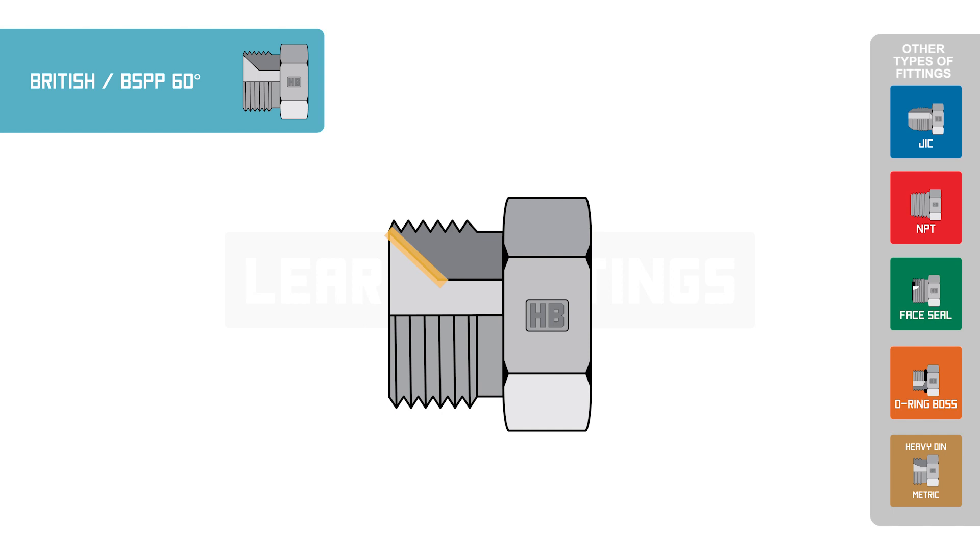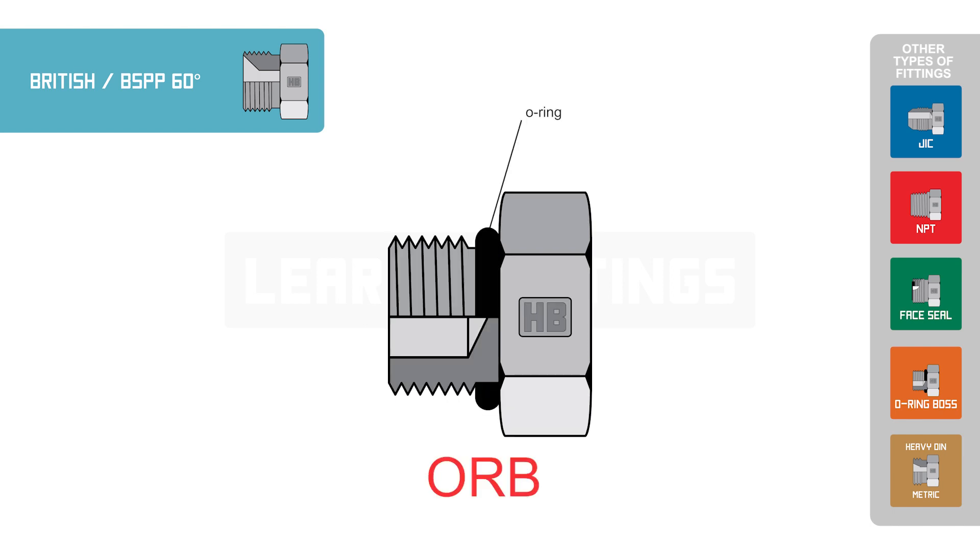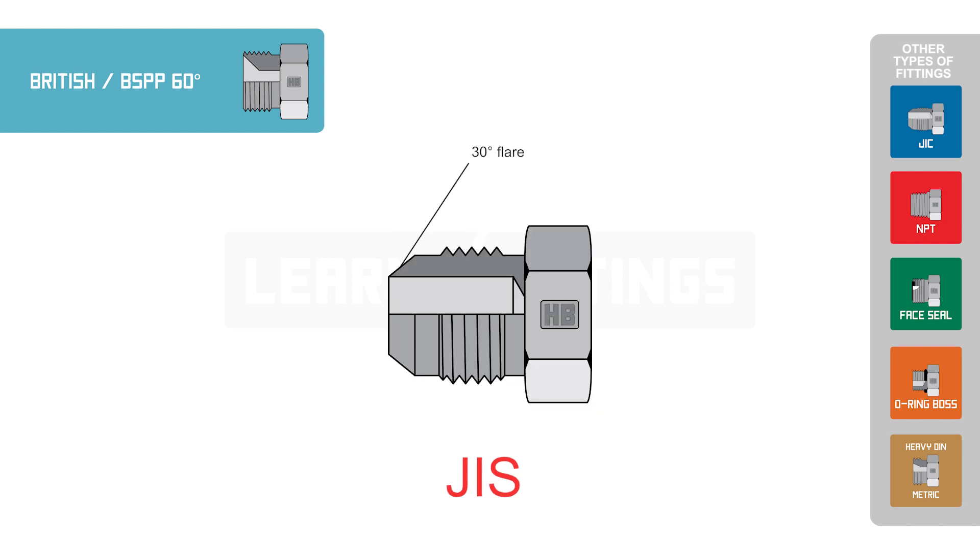Just be cautious — there are similar looking adapters, including ORB, which seals with an O-ring on the base of the threads, and JIS, which has the same thread size and pitch but utilizes a 30 degree flare to seal.